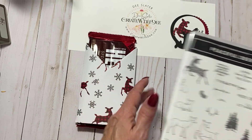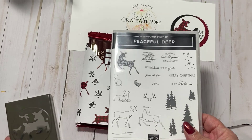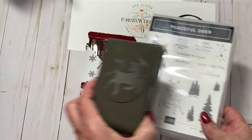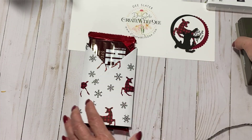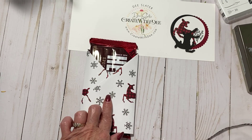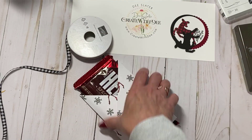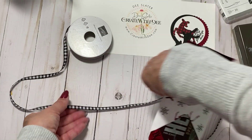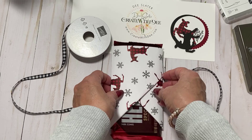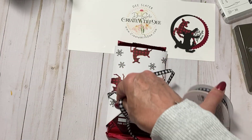So to decorate this I'm using the Peaceful Deer Bundle - that's the Peaceful Deer Stamp Set and the Deer Builder Punch. You can save 10% if you get that as a bundle. The paper, as I mentioned, is a Sale-A-Bration item - it's only available with a $50 purchase, one of the items you can choose as a free item. I love that it coordinates so beautifully with the Peaceful Deer.